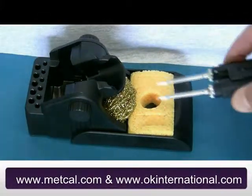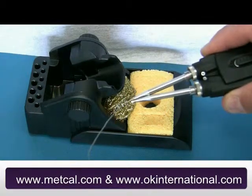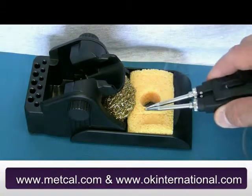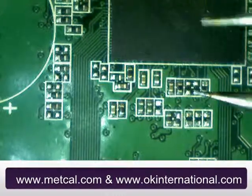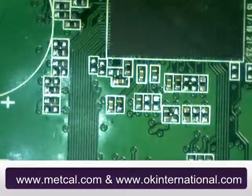In this video, we used a PCT100 convection preheater to reduce the thermal shock to the PCB and components. Simply align the tips to the sides of your component and squeeze the handpiece. This squeezing action will melt the solder and secure the component for easy removal. Use the sponge to remove the components from the tips.